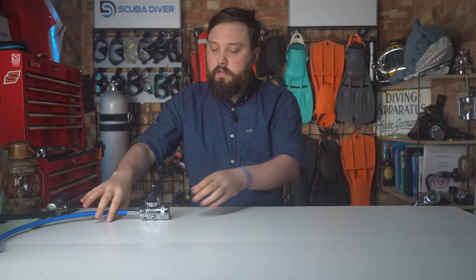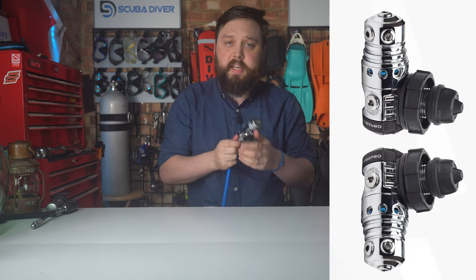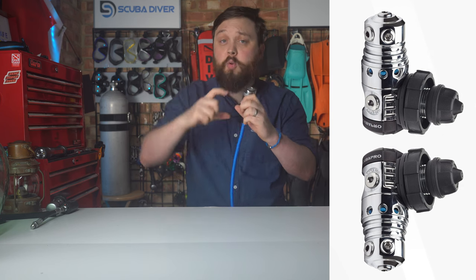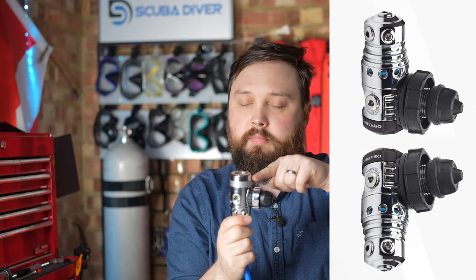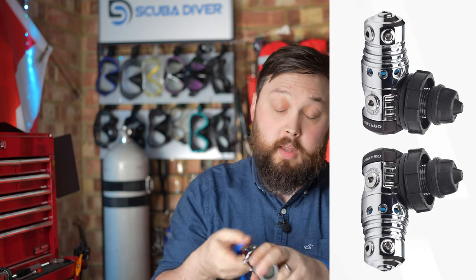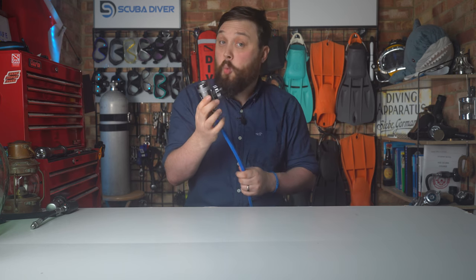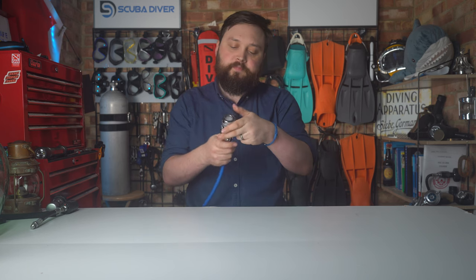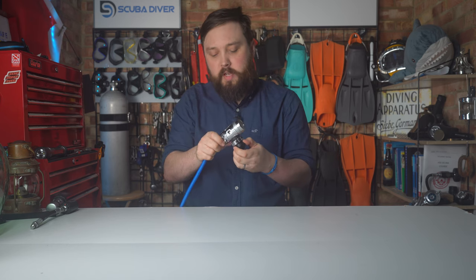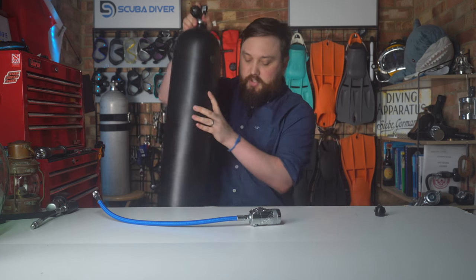The angle at which your first stage is attached onto the cylinder won't have any effect on its performance. The worst that may happen is that the first stage is a bit more pronounced from the top of your cylinder. The Mark 25, especially because the inlet valve — either the DIN section or the A-clamp — is right down at the top or the bottom, depending on which way the logo is facing. So it either means that most of the first stage is pointing downwards or all the way upwards, which, as you say, bumps the back of your head, but it will work perfectly fine. And you can have some really good hose routing options by changing the angle. This is an Apex DST, but your Scuba Pro Mark 25 has a lot of first stage from where it actually attaches onto your cylinder.